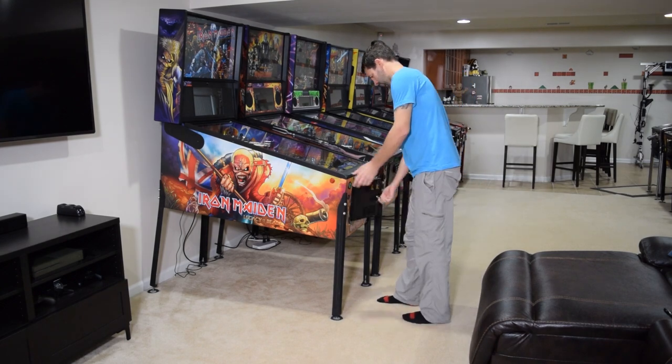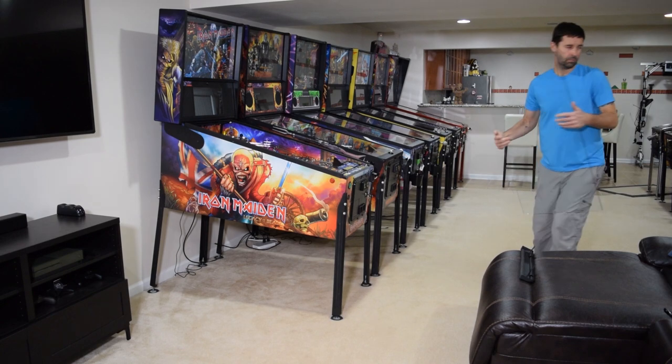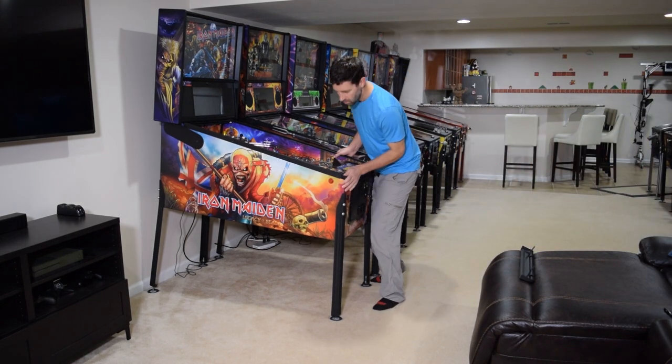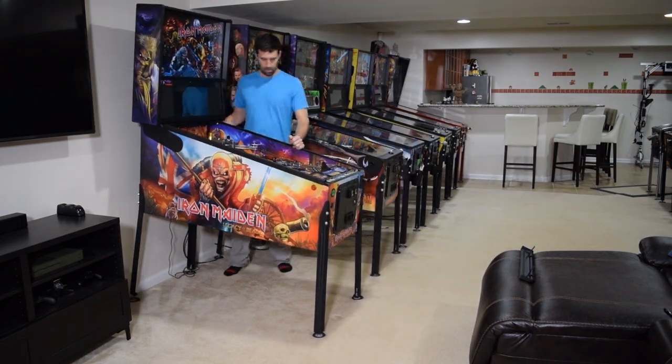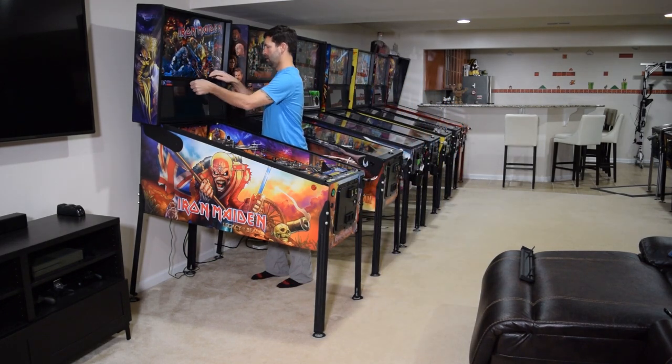To begin this installation, open the Coindor, remove the lockdown bar and playfield glass, and then position the machine so you have access to the sides of the pinball cabinet. Grab the back box keys, lower the speaker panel, and remove the trans light.